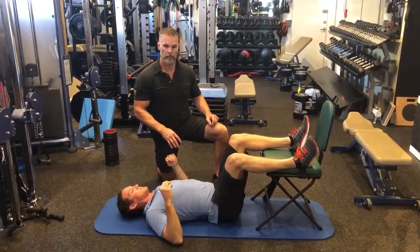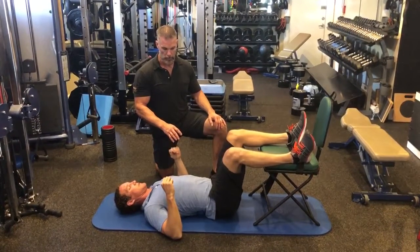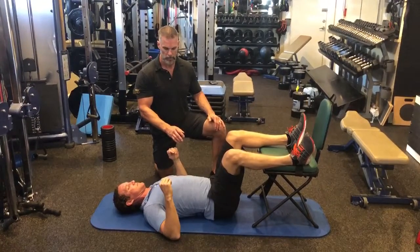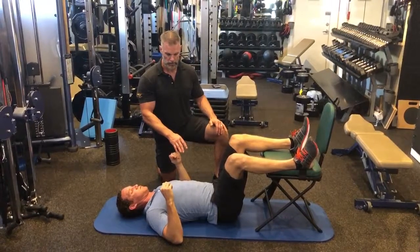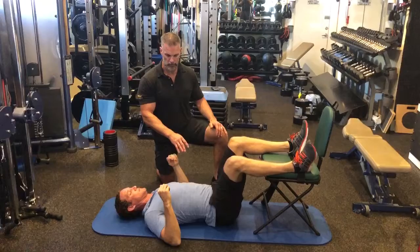It's a PNF, which is a contract-relax. So you're going to take a big inhale into the belly, hold your breath and flex down onto it, squeeze down onto it for five seconds. And then exhale, let it sink in. A couple more inhales and exhales, let it relax, inhale and exhale.